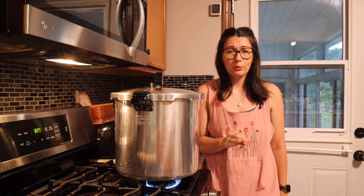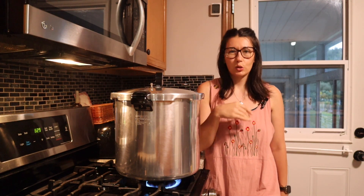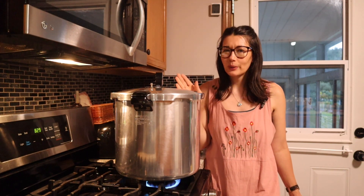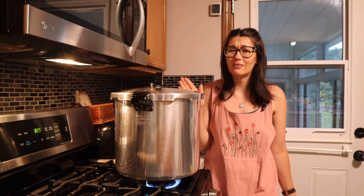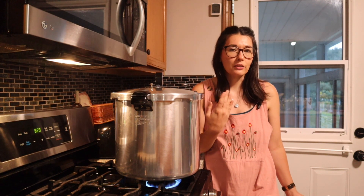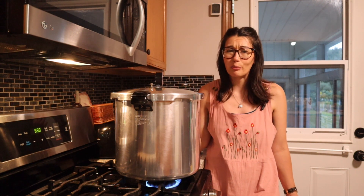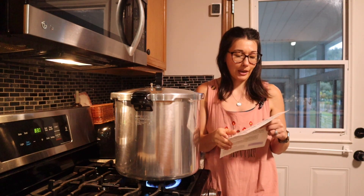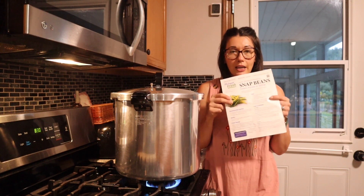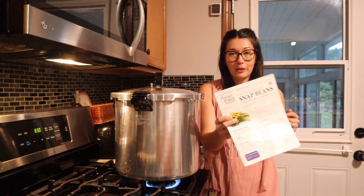This part of the process takes some time — more time than water bath canning. I picked up this guide at my MSU Extension office; you can get one at yours and it should be readily available. It tells you everything about how to pressure can green beans — snap beans, green, purple, or yellow — including how to freeze, pressure canning instructions, quality, and fresh storage recommendations. On the back side you get all your information: pints, quarts, processing time. For quarts it is 25 minutes, and I know I want 11 pounds of pressure. It also tells you your altitude adjustments, which is very important.